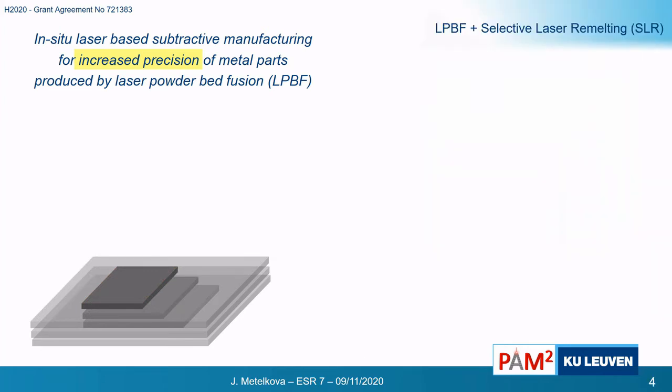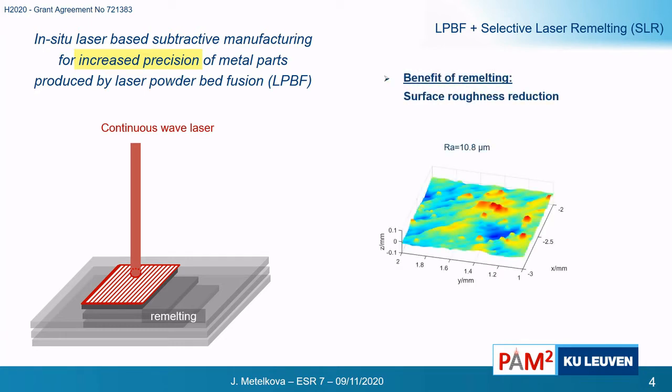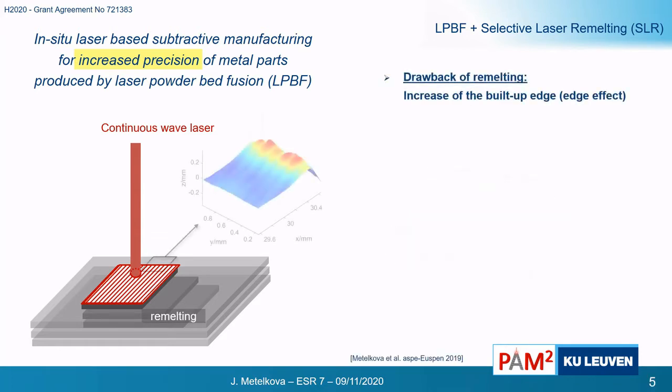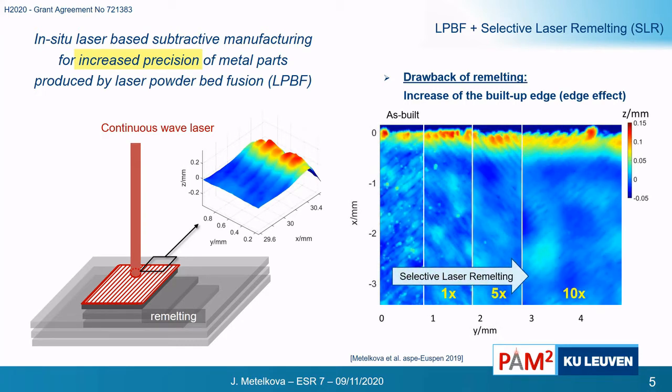If we would like to increase the precision of the last horizontal surface, we can laser polish or remelt it. This way we can improve the surface roughness from RA — typically between 10 to 12 micrometers — to around 5 to 6 micrometers. However, with remelting we observe that the edge is actually building up. This is mostly related to material evaporation in the middle of the sample, so that we end up with a slightly raised edge, which can compromise the part's precision.